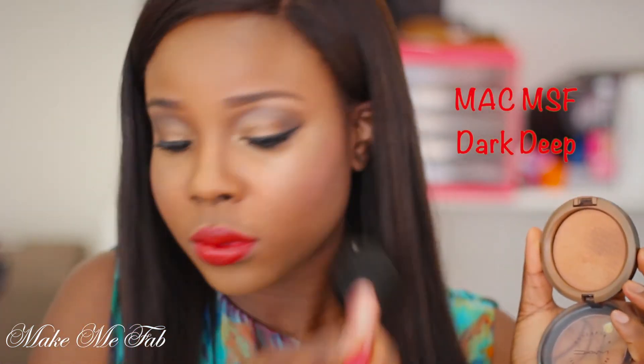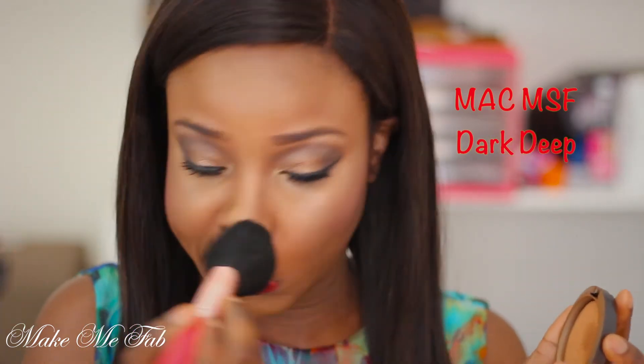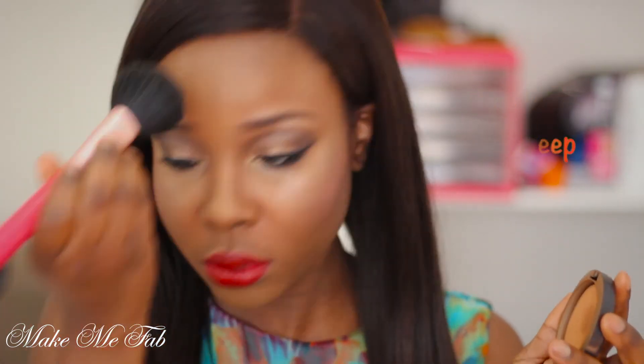After that I'm taking my Mineralized Skin Finish in Deep and applying that all over my face. Lastly, I want to set my face with a finishing spray, and that's it! Thank you very much for your time. This is the finished look — I really hope you enjoyed this tutorial. Don't forget to subscribe to my channel and give this video a big thumbs up.